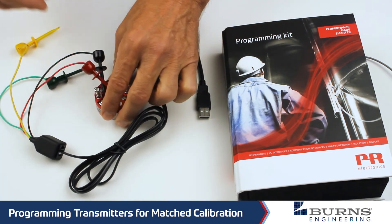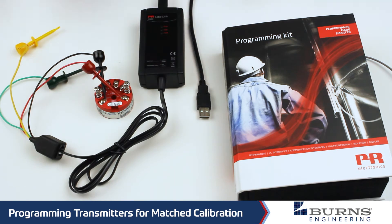So we hook that up, and then we'll jump over to the software and I can show you how that is set up and how we plug in all of the calibration information so that we get a matched calibration between the PRT and the transmitter. You may ask why you would want to do that — well, the big reason is to improve the system accuracy of the PRT and transmitter.